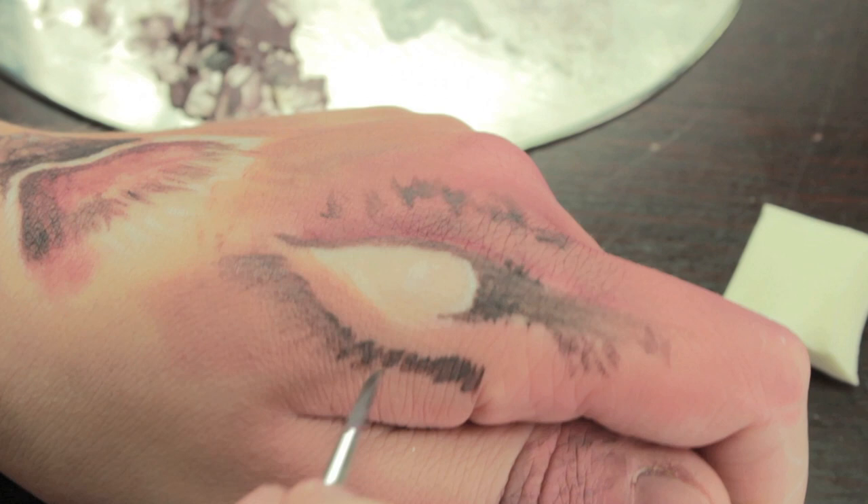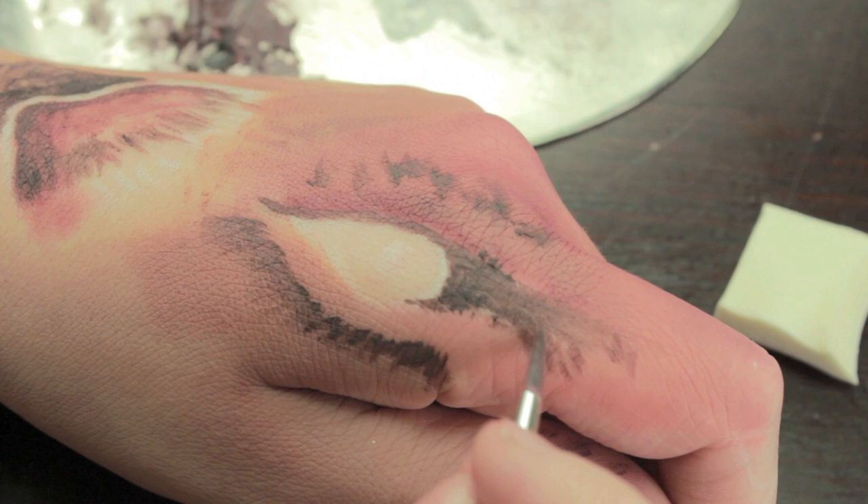The part that's going to take the longest to do is the fur, so regardless of what size brush you go for, just make sure it's something that can do really nice little strokes of fur — nothing too big or blotchy.